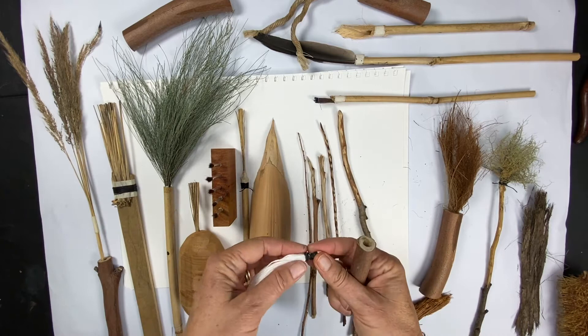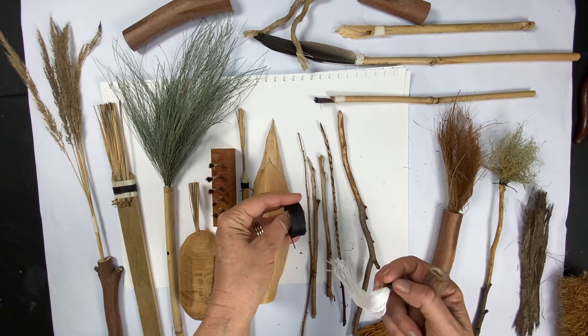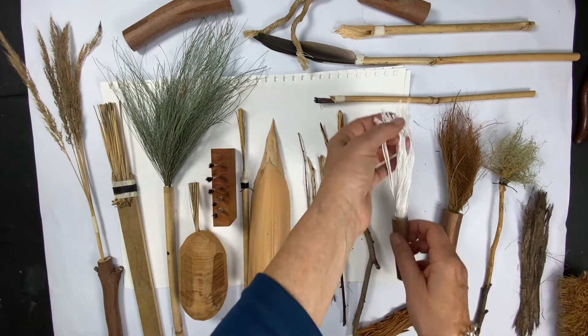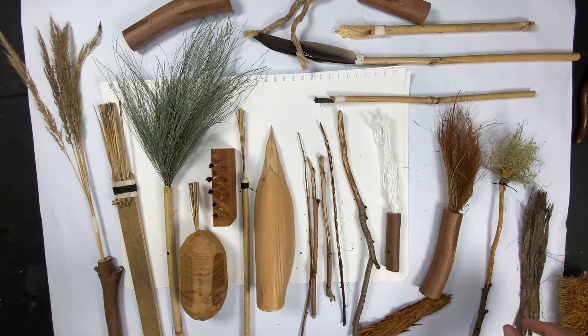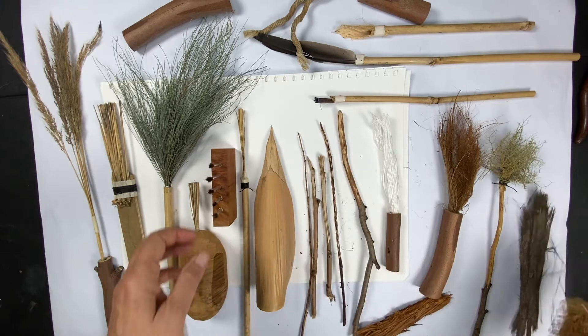I've wrapped a lot of these with a linen or waxed cotton thread from my jewellery materials. It's got a good grip, so it hangs on and provides a bit of friction so I can just pop these in. I also expect to be able to use a glue gun. The reason I was thinking of using one is that when the glue cools and dries hard, you can come back and pull your brush material out of your handle using a hair dryer.